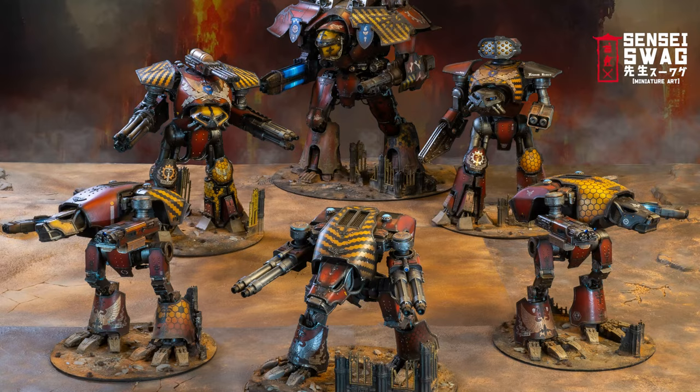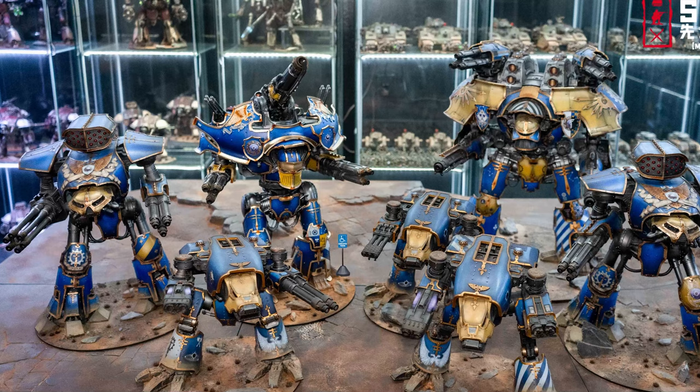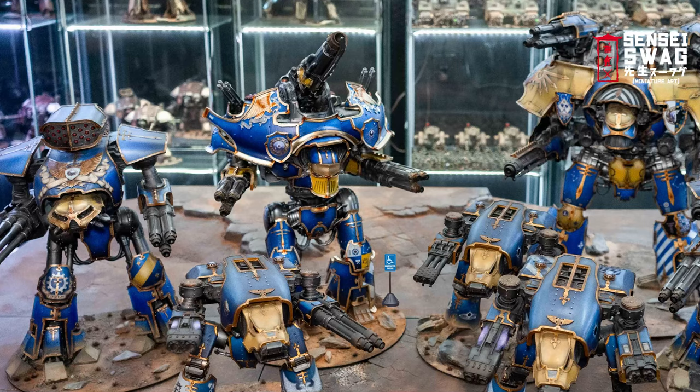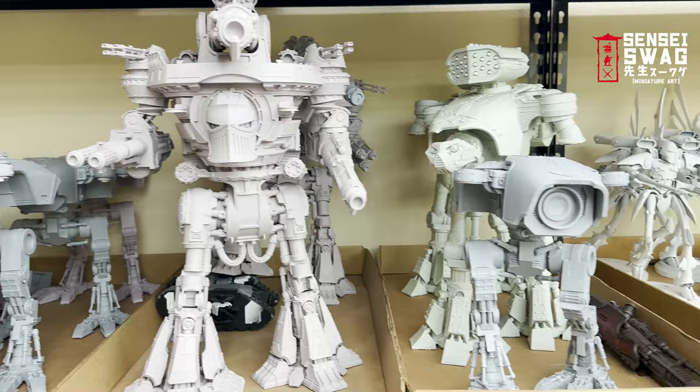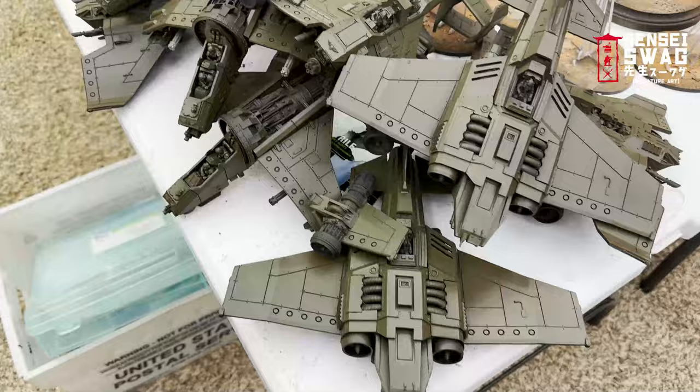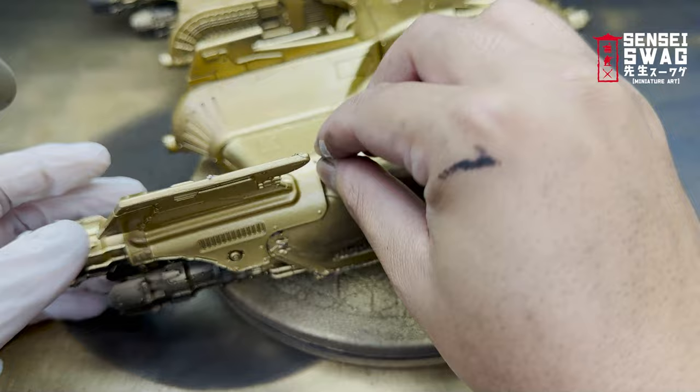I know you neckbeards are dying to ask where my Warbringer Titan is — but I don't have one. Honestly, I think it looks like a Warlord Titan that was dropped on its head too many times as a child. I already have one for my Legio Astorum army and it looks really stupid, so I'm not getting another one. Next video coming out soon — we have more Titans, but this time Eldar, an Imperial Navy wing, some Custodes, and a few more projects. Thanks for watching, bye.